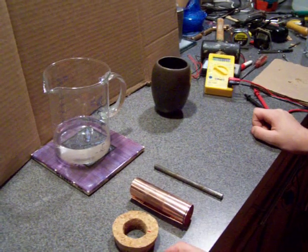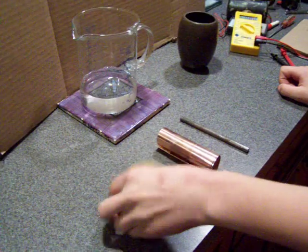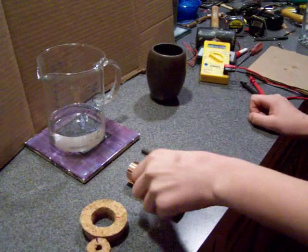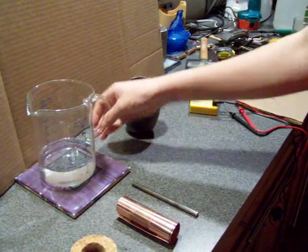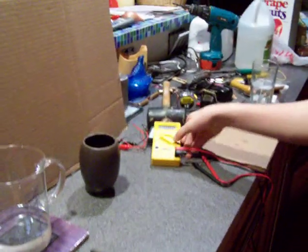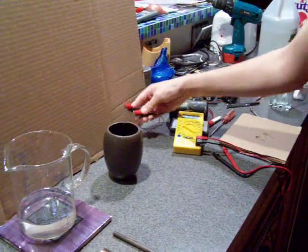Today I'm going to show you how to build a Baghdad battery. My materials are cork, copper sheet rolled up, iron rod, a case about 4 inches, electrolyte solution, white vinegar 10 ounces, and multi-meter test leads.